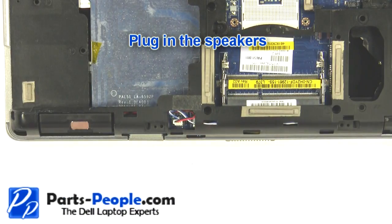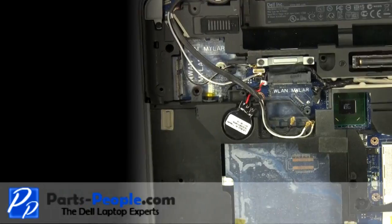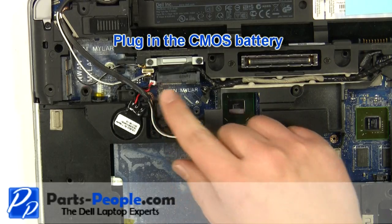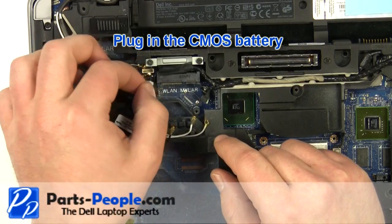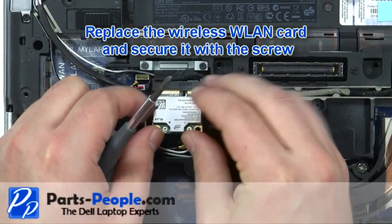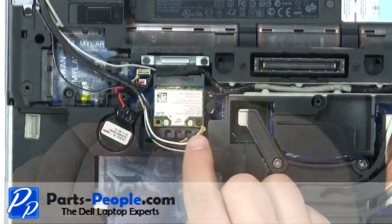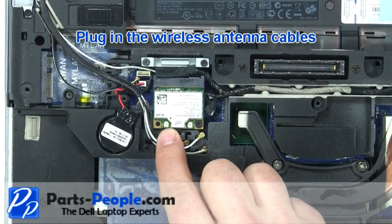Plug in the speakers. Plug in the CMOS battery. Replace the wireless card and secure with the screw. Plug in the wireless antenna cables.